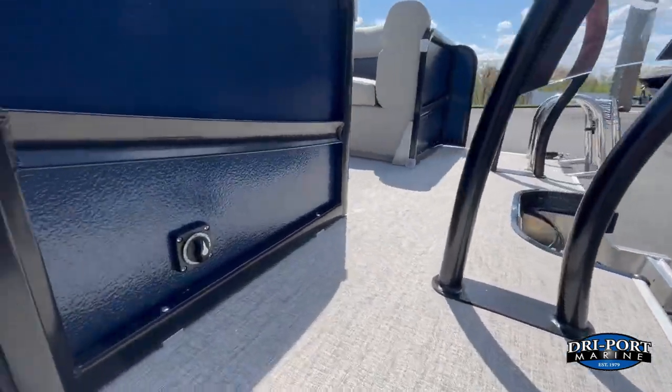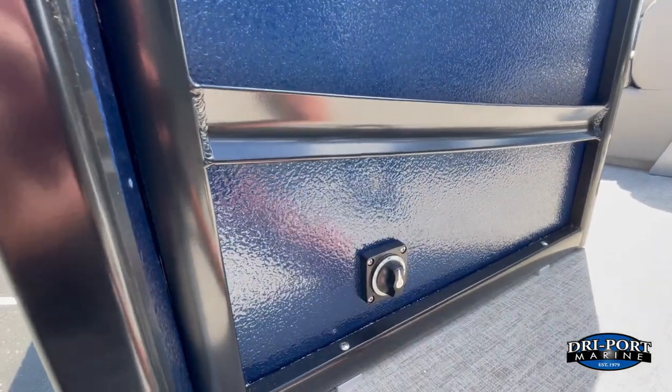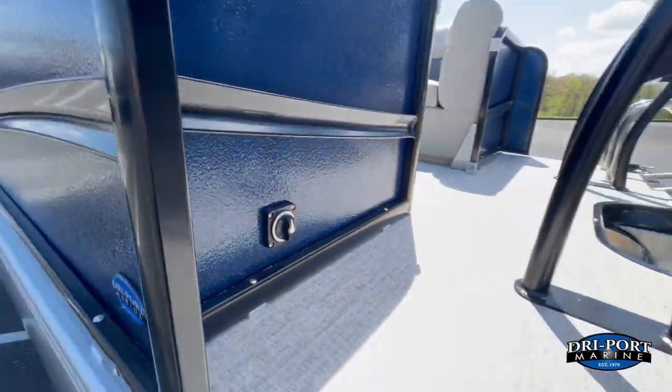Nice swim deck on the back of this boat. Standard on all Premiers is the battery switch, which I really like — they don't bury it underneath the seat, it's easy to get to. Standard on all boats.